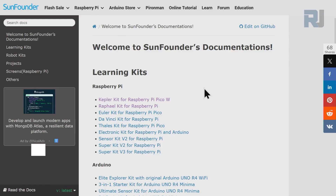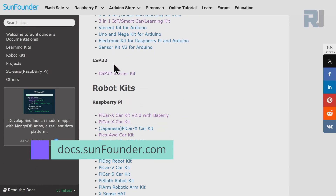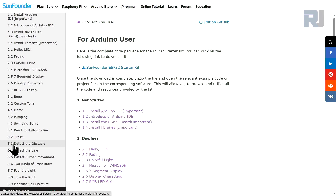Go to docs.sunfounder.com, scroll down until you see ESP32, then click on ESP32 Starter Kit. On the left side click on Arduino User and after that click 5.2 Tilt.